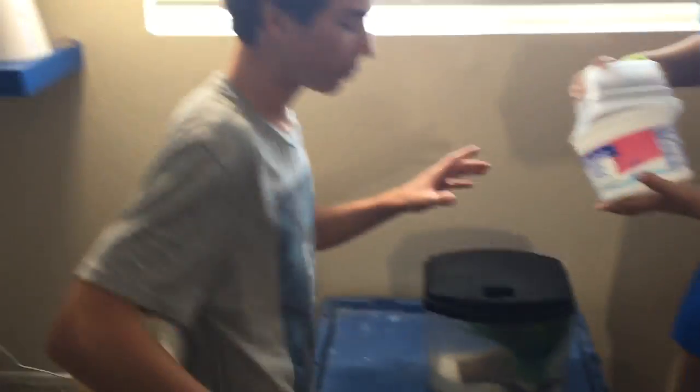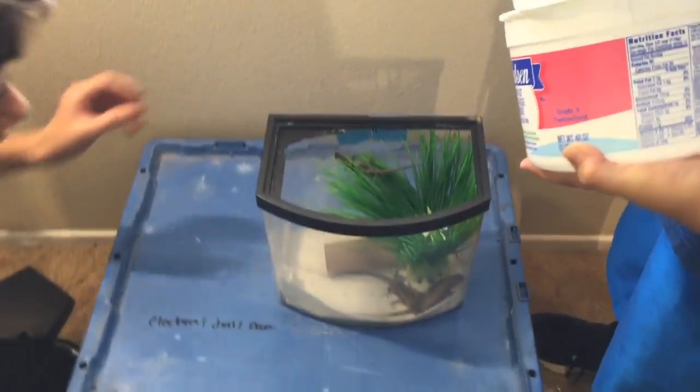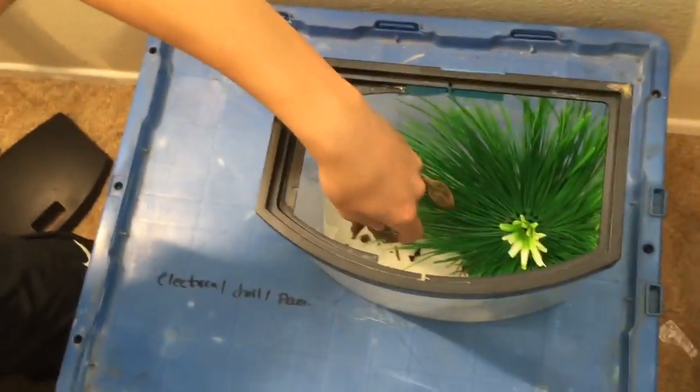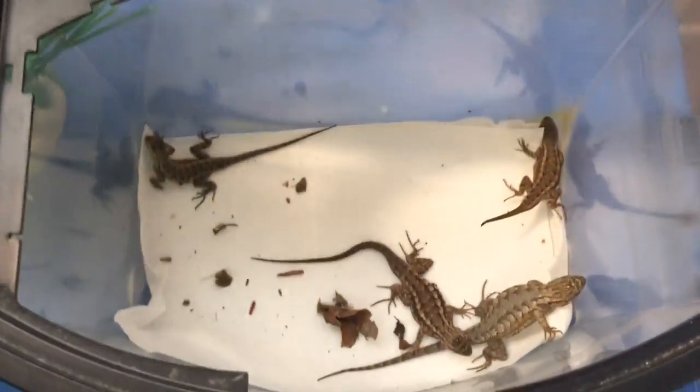Okay guys, so we're back in my room now. We're with Matt here and we've got our temporary little cage that we've got them all in. We've got three in here so far — go ahead and release the fourth when you're ready. There we go! All right, so we've got four little guys in here. We're going to set up their own individual containers. We might even head out to PetSmart to get some crickets and see if we can get a little feeding video going — that'd be really cool. We got a nice view — we've got two little guys right here, probably little juveniles.